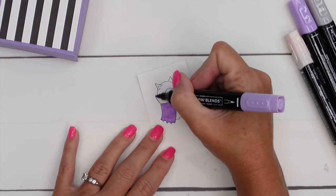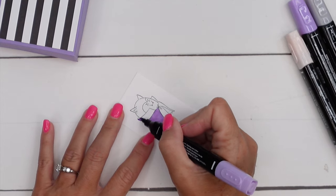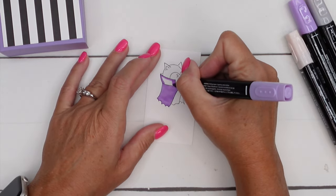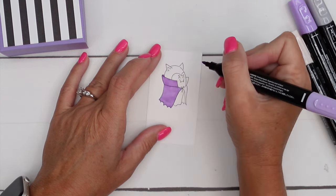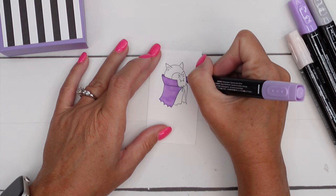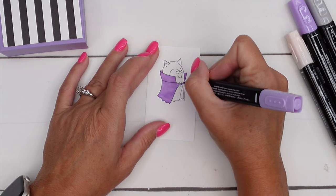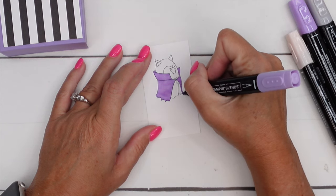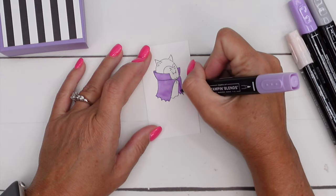Then carefully come over here. You might need your glasses for this — I always have to put my glasses on these days. When I'm coloring, my eyes just continue to say, nope, we need you to put the glasses on. When you have a really narrow area, you can take the tip and just kind of tap that color down in there. Color that in.